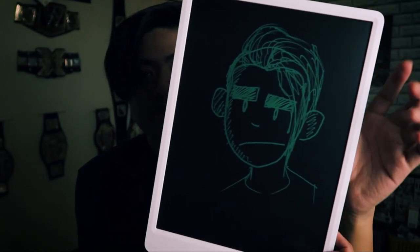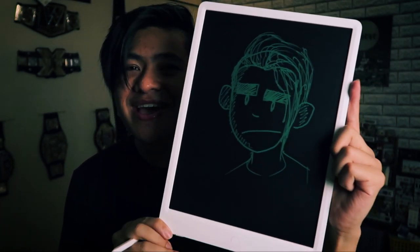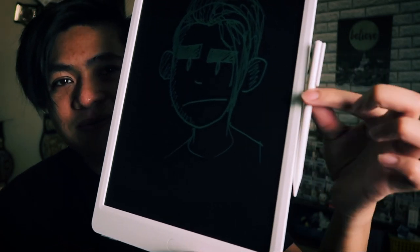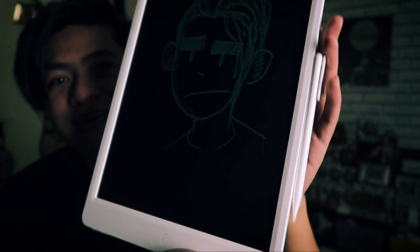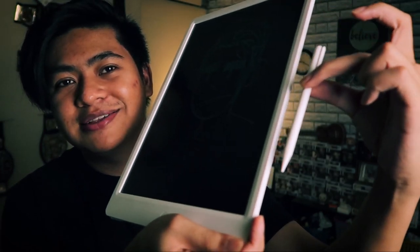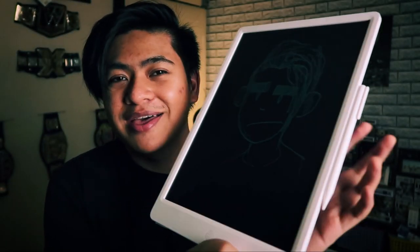Alright, so this is a quick sketch of myself that I drew, and now I want to save it forever. Let me put this pen somewhere — oh, it's got a magnet! So it's got a magnet on the side — as long as you don't rip it off or bump it, it's gonna stay right there when you need it. Really cool that it's got a place for the pen via a magnet.